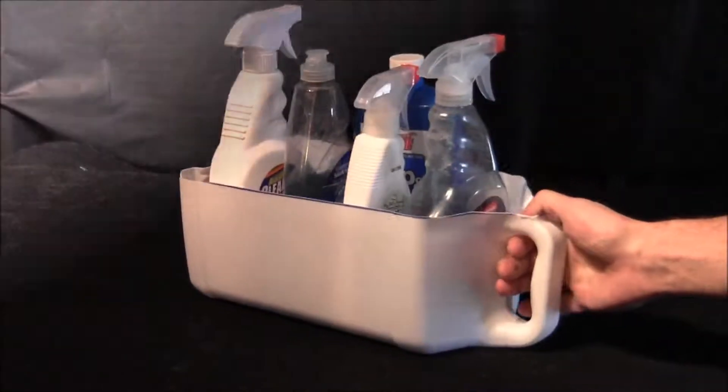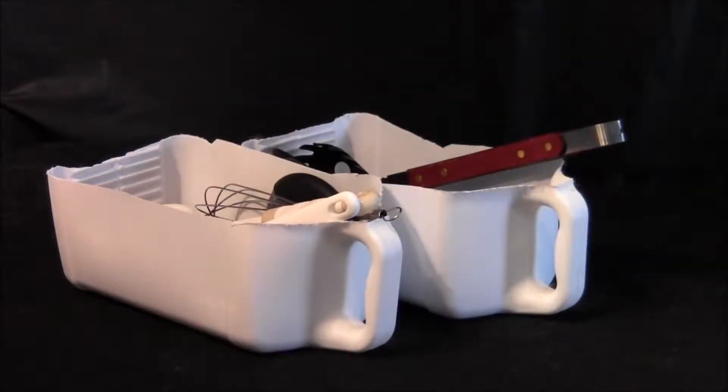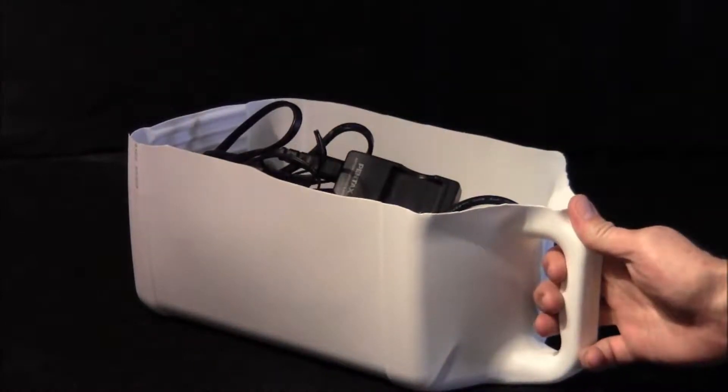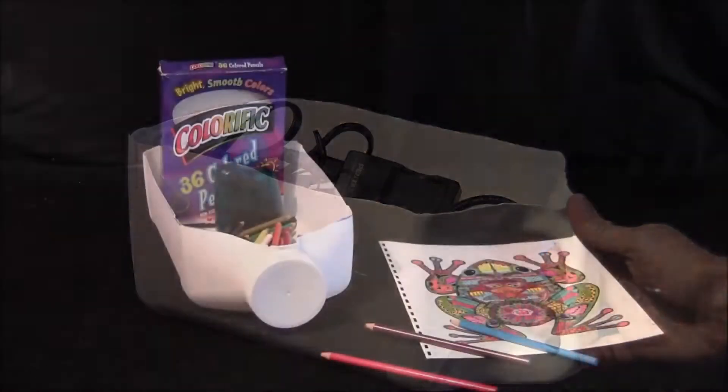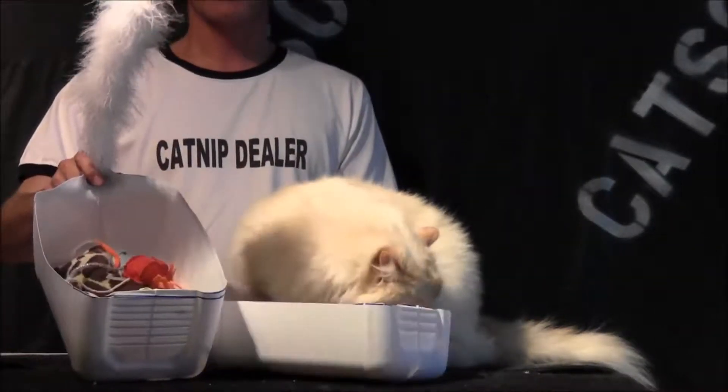Another use I found is storing all my cleaning supplies under the sink. In the laundry room it will hold a gallon of bleach. I store my odd-sized kitchen utensils in them as well, and I also use one to hold all the electrical chargers and cords that I have. We use them in our projects, and of course the most important thing — they're great for storing cat toys.